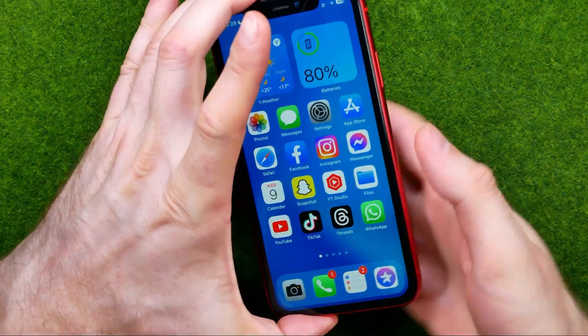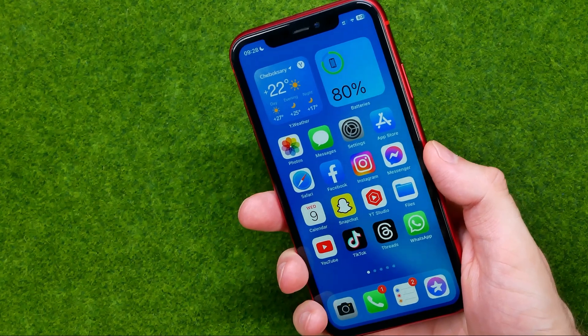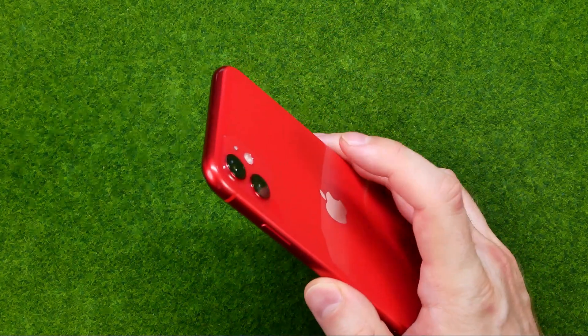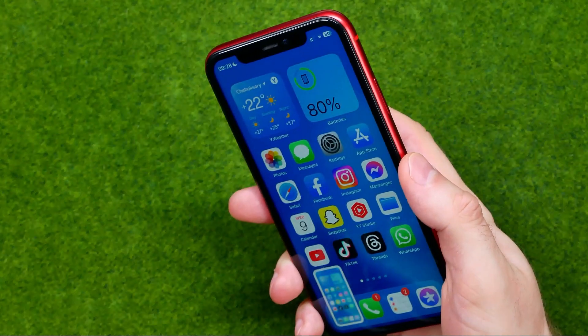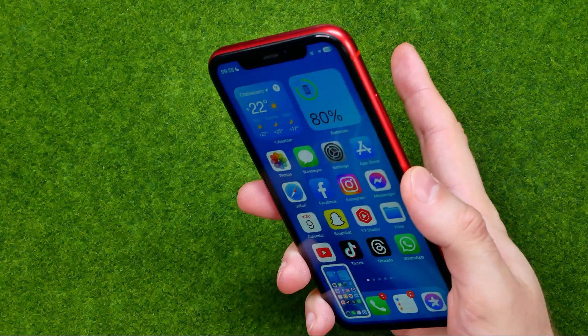Also you can take a screenshot by double tapping on the back side of your device, just like that. Let me show you again — double tap.